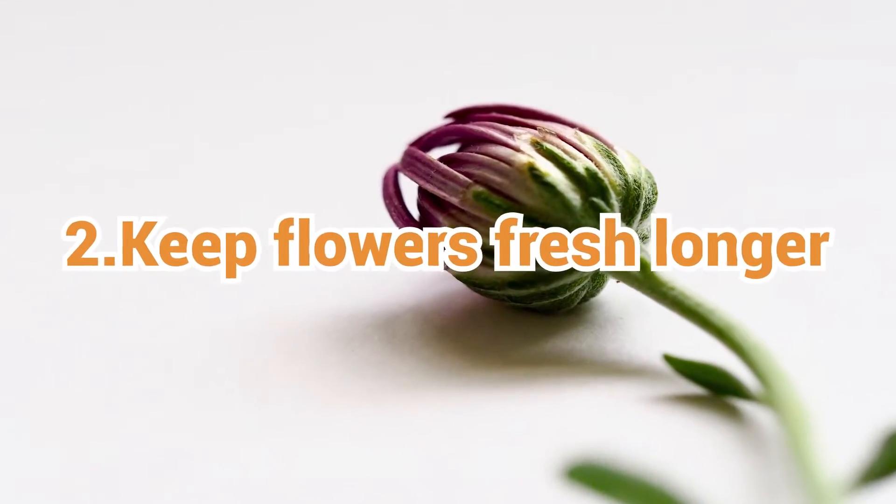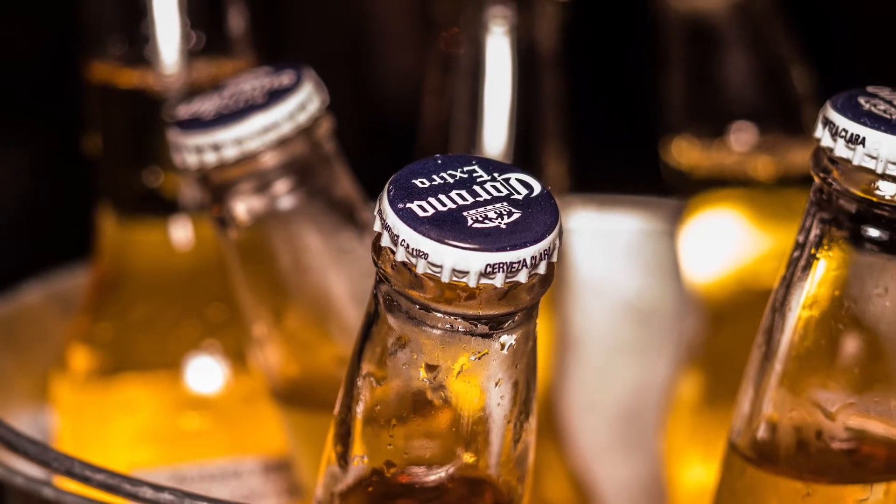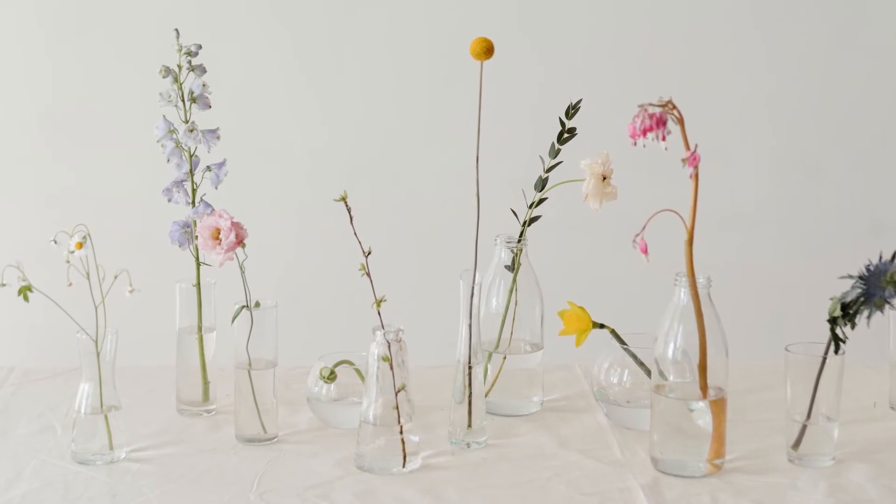2. Adding a little bit of beer in the vase helps keep the flowers fresh. It's because the alcohol in beer can help disinfect the cuttings, and there are nutrients such as carbohydrates which can be absorbed by the plant.